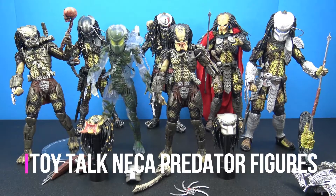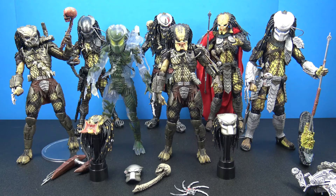Hey, what's going on my fellow collectors, Jim here, and we're gonna do a little toy talk session today. We're just gonna talk about the NECA predator line — this is probably one of my favorite properties by NECA. I adore these predator figures. NECA does a lot of great things, I own a lot of NECA stuff, but something about these predators I just think all of them look absolutely awesome.